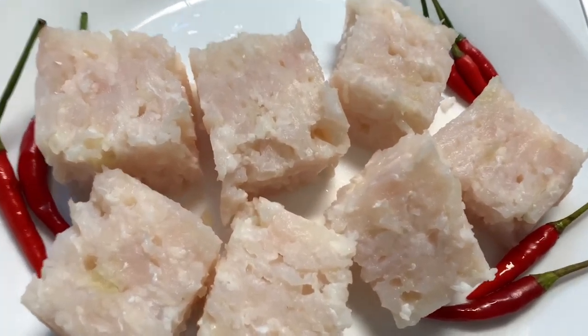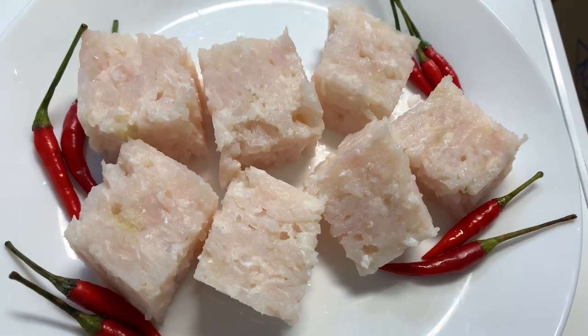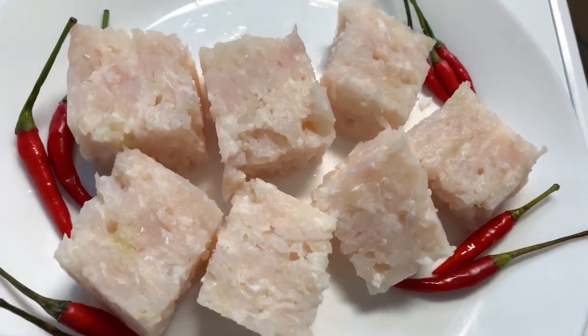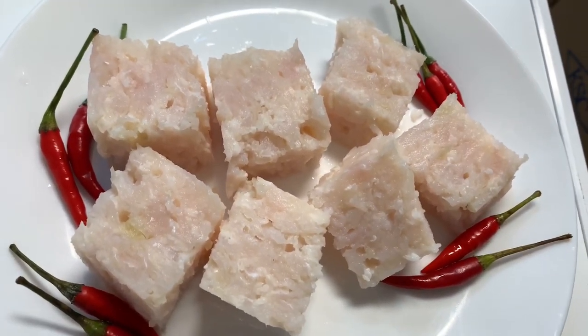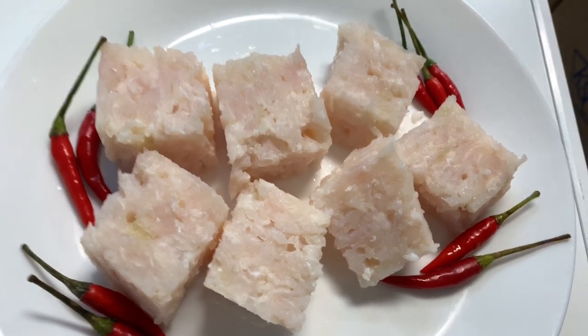Hey guys, welcome back to my channel. You're watching Linda Lately. In today's video, you'll be shown how to make song ba, also known as Lao sour fish. You can eat this as is, or you can pan fry it or even microwave it.